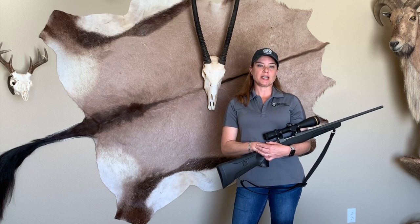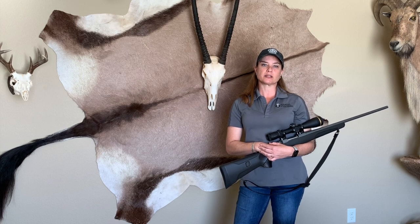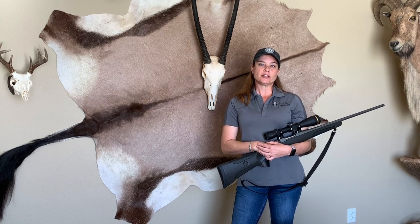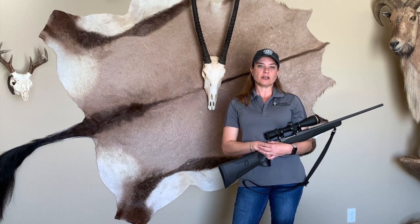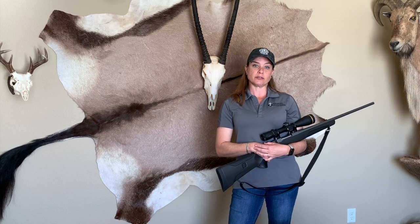Hi and thanks for joining me today. I'm Jennifer Morgan, the Hunter Education Program Coordinator with the New Mexico Department of Game and Fish. During this segment I'm going to be demonstrating how to safely handle a firearm in the different carries for the field.